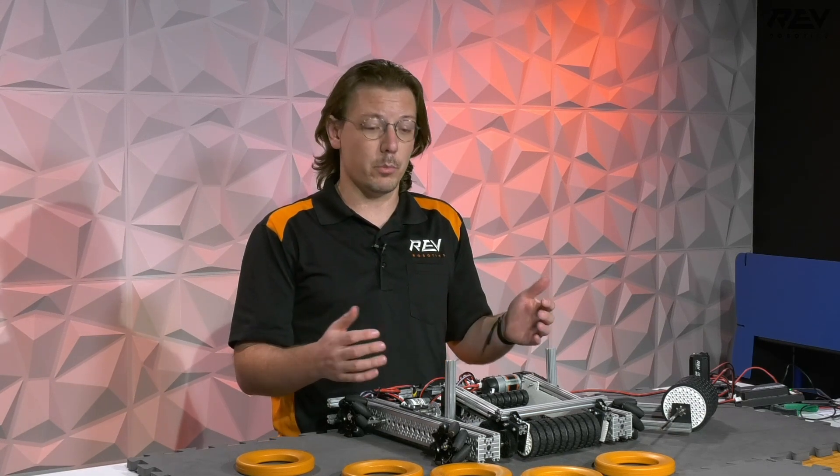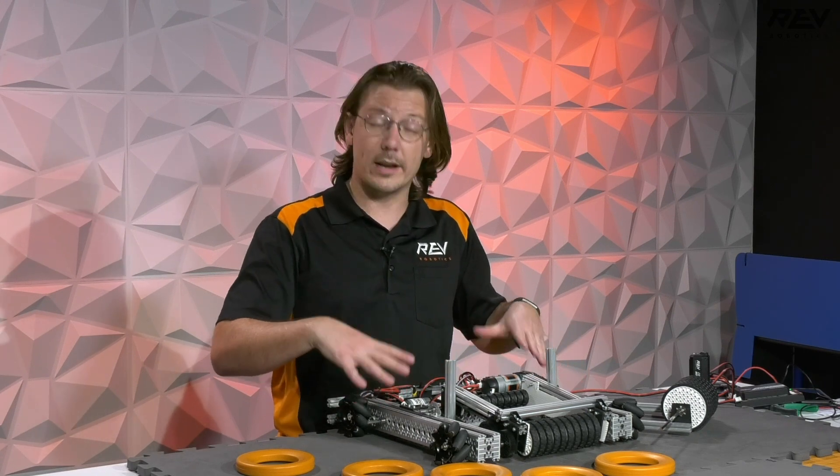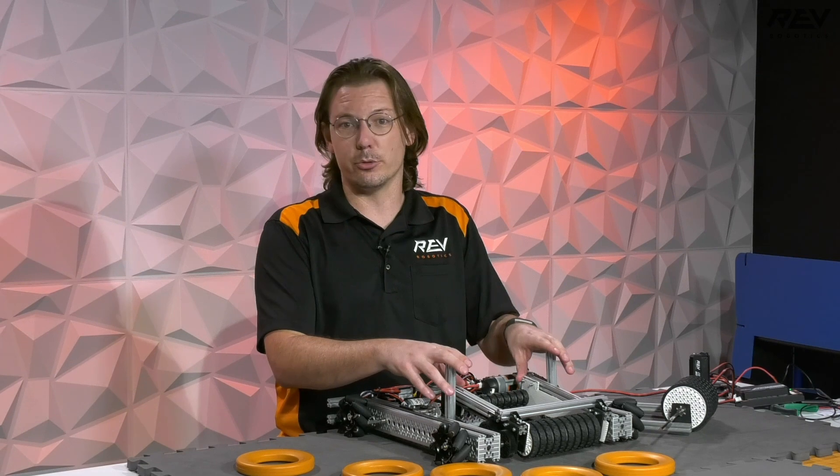Hey everybody, it's Mac from Marev. We're back for day two of our ultimate goal prototyping. We kind of took this one a little bit to the next level — we wanted to get an intake onto a chassis and then kept finding some cool things we could do, and really wanted to flesh this idea a little bit further out.